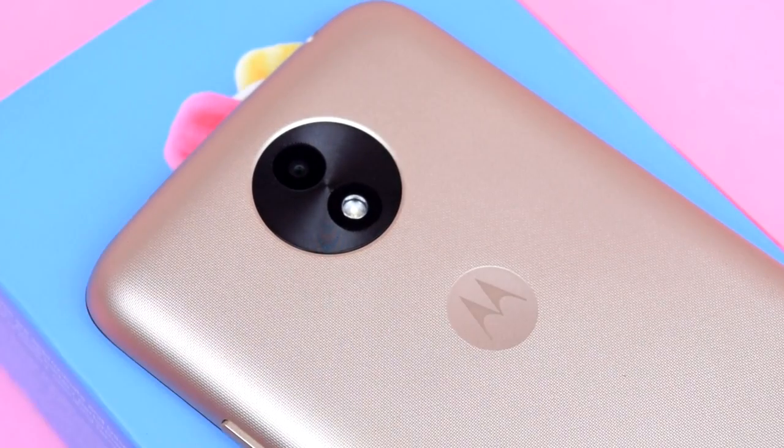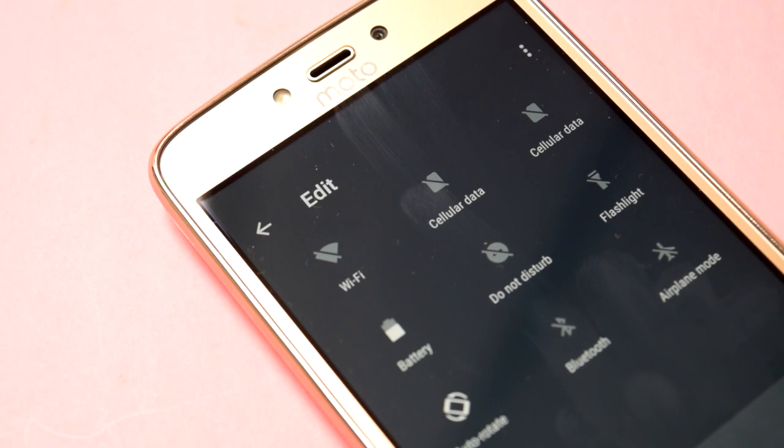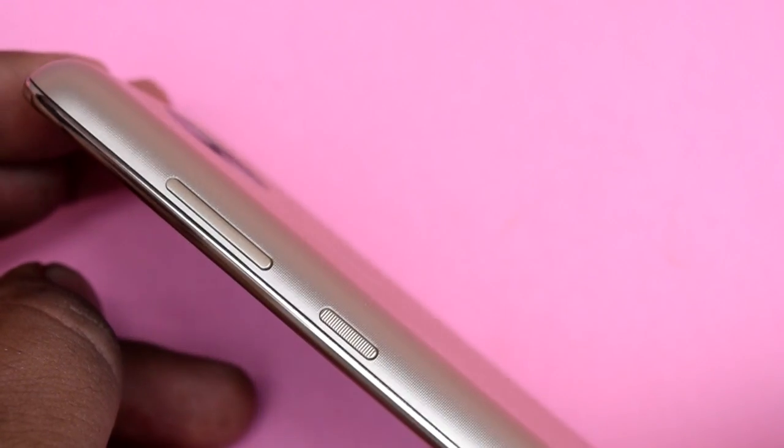Moto C Plus comes with stock Android, so it does not come with a built-in app to take a screenshot. You may have to use physical buttons to do that — these are the physical buttons you are going to use to take the screenshot.